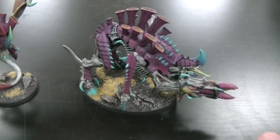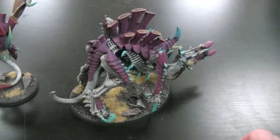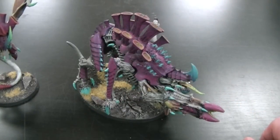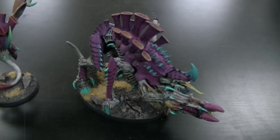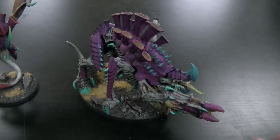Then it gets two heavy dry brushes of stone gray, which basically gets your basic color on. I do the entire thing, and here's why: because if you put the warlord purple over the darker purple, it isn't quite as bright.